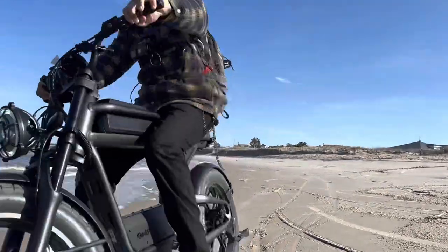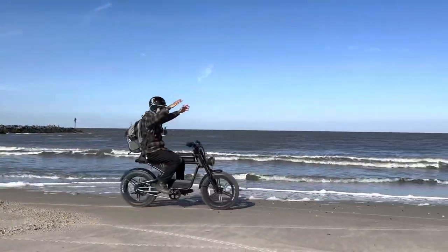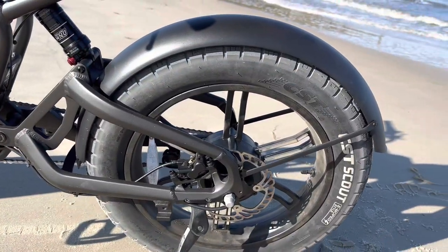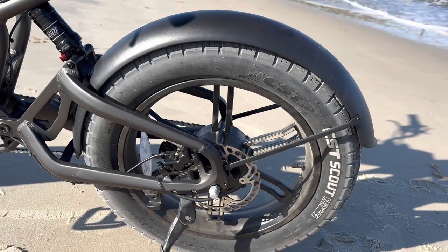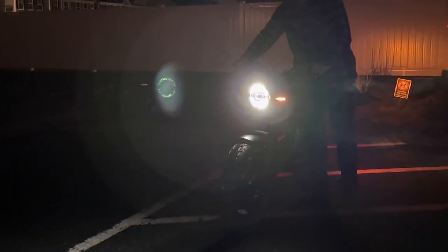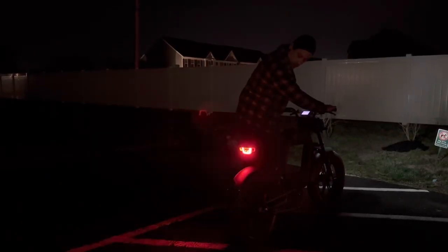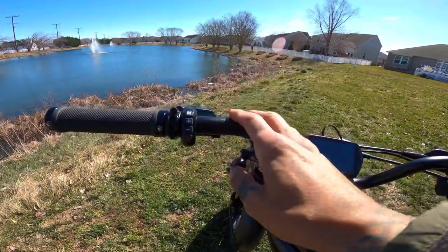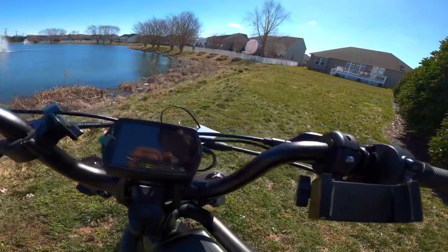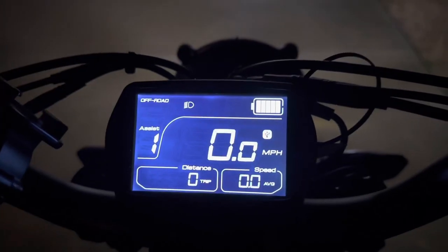We have four-piston hydraulic disc brakes — no-name brand but they feel pretty good so far, just need to be bedded in. The saddle is really soft and long, pretty squishy and comfortable so far. The bike has mag rims which should be more durable than spokes. We also have front and rear turning signals, a front headlight with high and low beam, and a rear brake light with left and right turn signals.